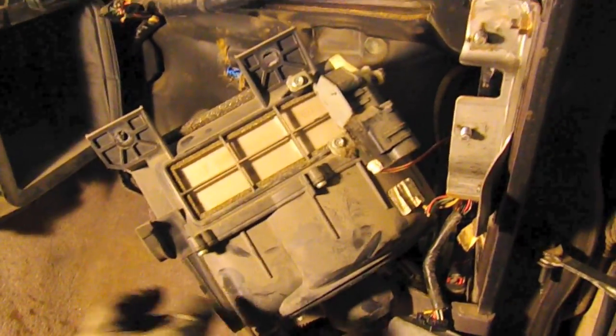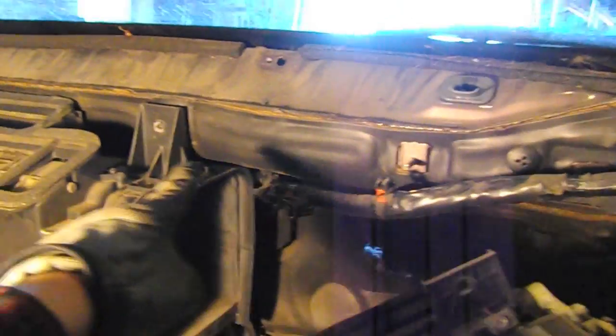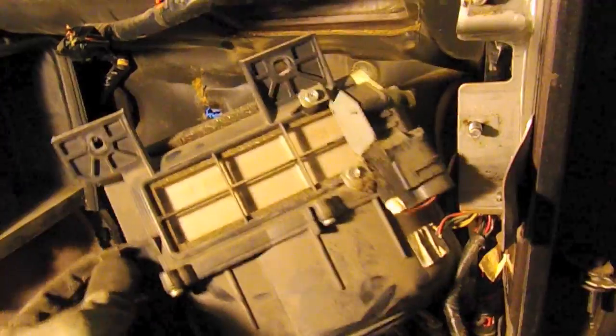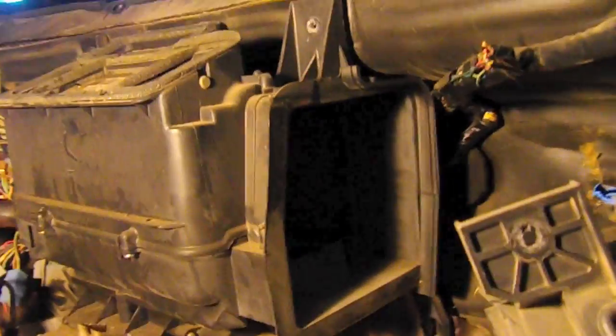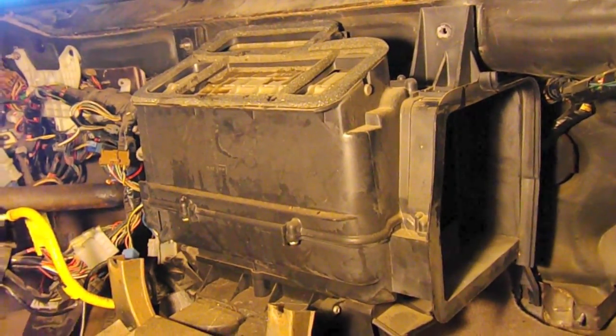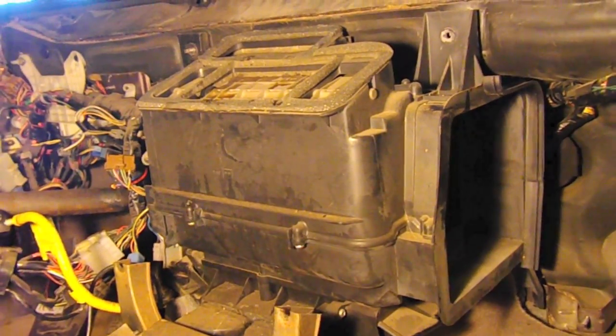The heater blower is just about ready to come out - it's just a few nuts on these studs across the way, with a couple more underneath. The AC condenser I've pulled out, and the heater box is about to fall out. Then we just have to take out the actual heater core. We're going to work on that and then start pulling all of the wiring harness through from the engine side.